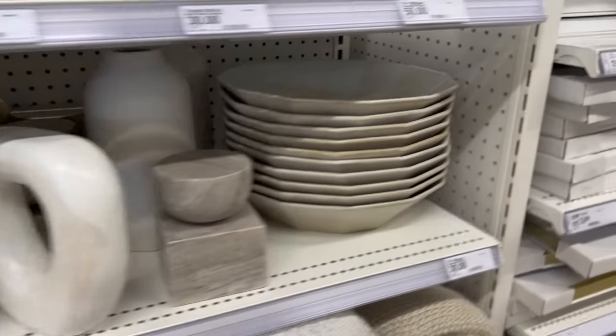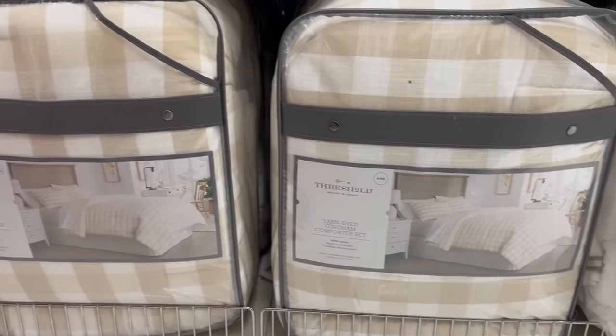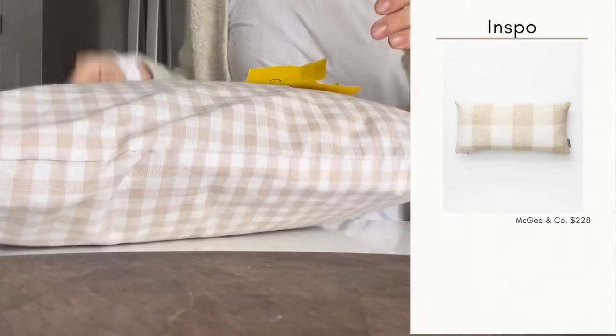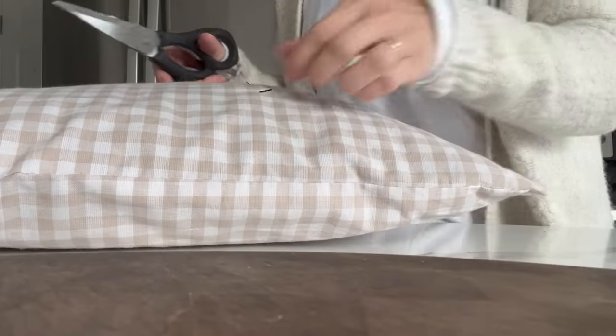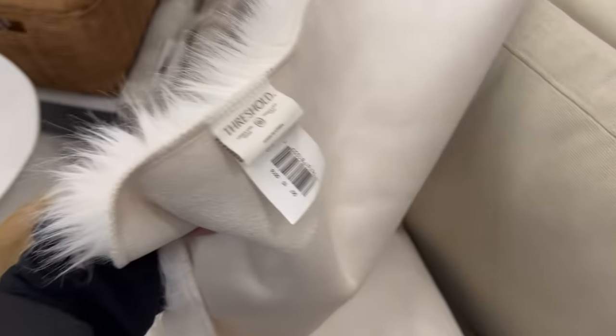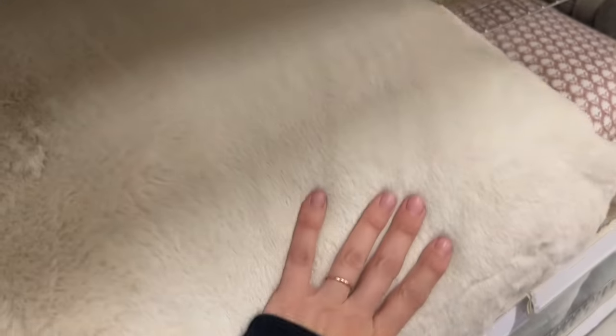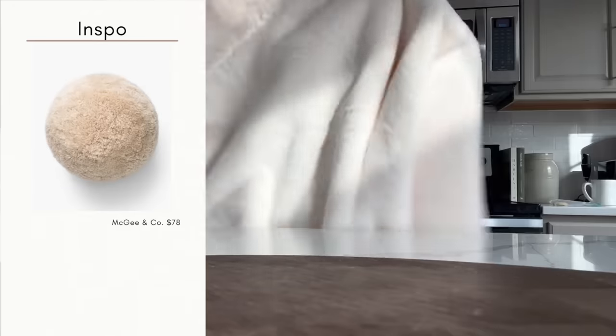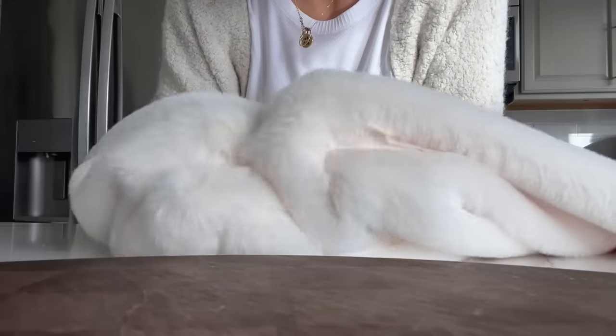Moving right along into textiles — this is where things get a little complicated, because Shea McGee and her team do a great job of mixing pattern and materials where everything is different but still feels cohesive. When it comes to pillows, here is my best advice: at the thrift store you'll often find one-of-a-kind pillows, so if you're trying to get pillows for a specific chair or sofa, bring a swatch of that fabric with you so you can compare. Also go on the website and see what you're naturally gravitated towards.